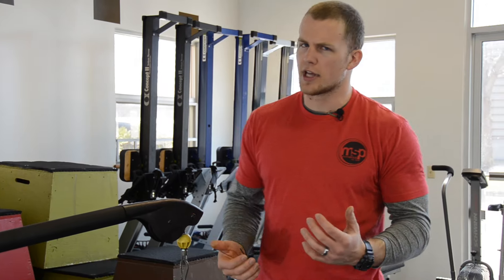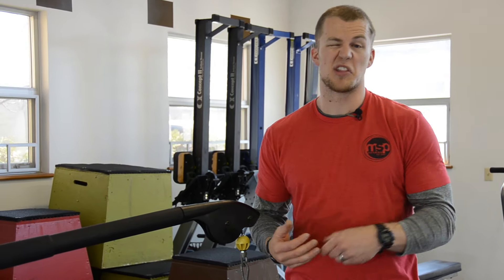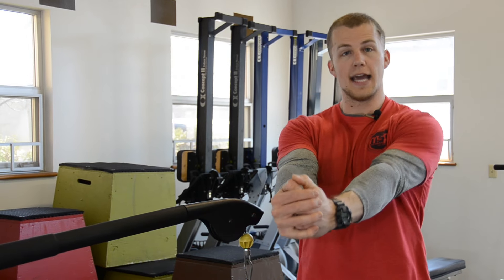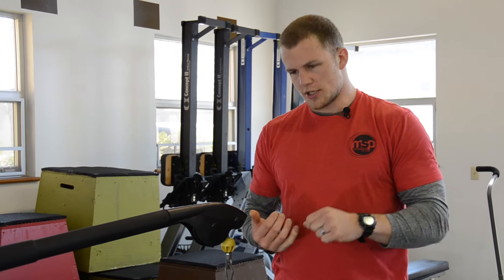There are a couple different ways you can play this exercise out. The Pawloff Press can be utilized in a lower rep environment — maybe 3-4 repetitions at a 10-second hold away from yourself. The other option would be to go out to more of an 8-10 rep range, maybe only a 3-4 second hold. Play out both options, see which is best for you, working both sides of the Pawloff Press.